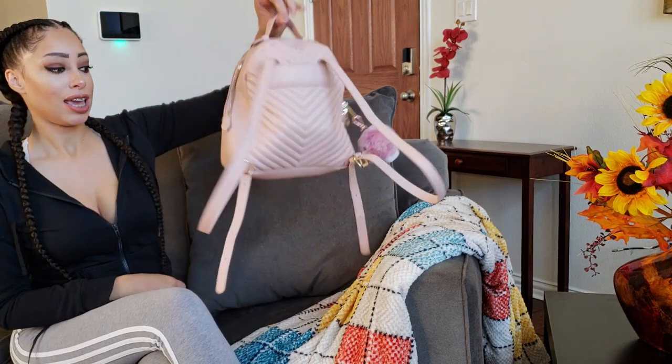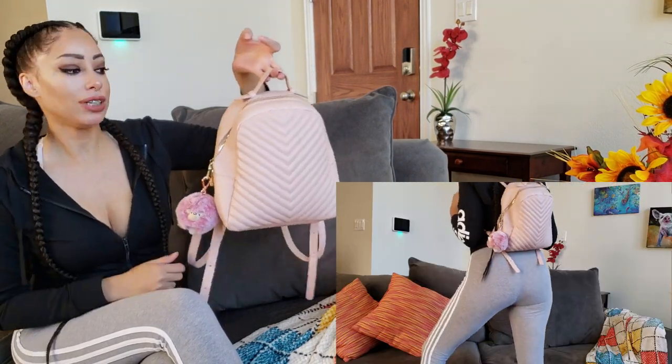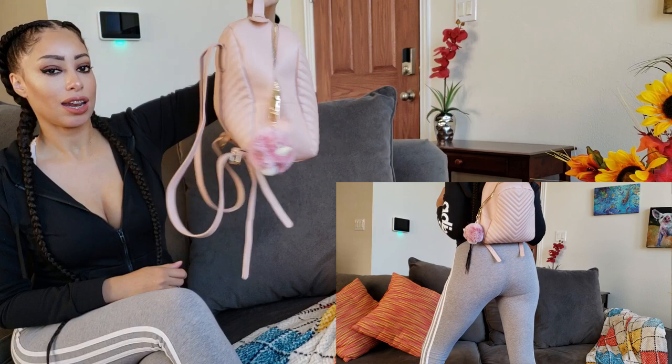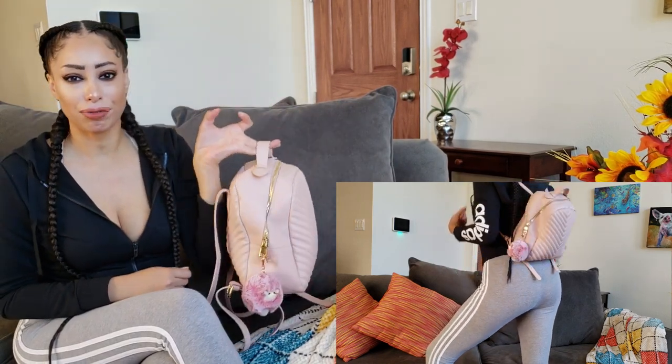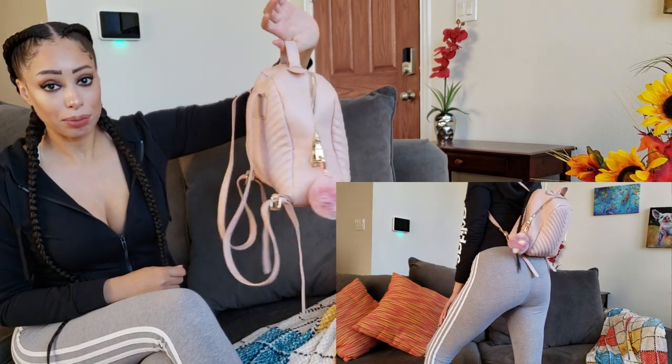In today's video I wanted to share what's in me and Gianna's diaper bag. We definitely have a minimalist diaper bag — it's actually a mini backpack, not an actual diaper bag. We kind of DIY'd our own diaper bag. It's Steve Madden, I think it was like 40 or 50 bucks. A lot of diaper bags are very expensive, so I decided why can't I just pick a bag that I like and make it my diaper bag?